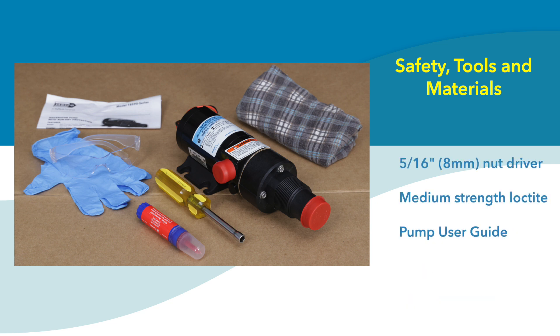You'll need the following tools and documentation: a 5/16th wrench or nut driver, and some medium-strength Loctite. It's also a good idea to have the pump user guide on hand, which comes in the product box, or you can download it.